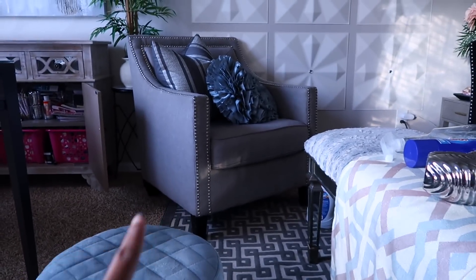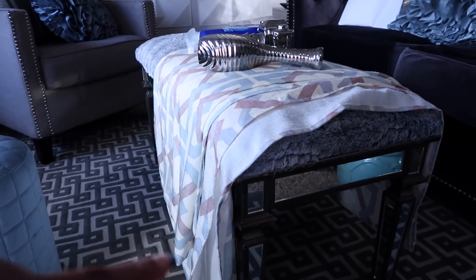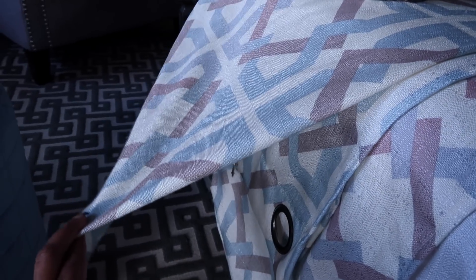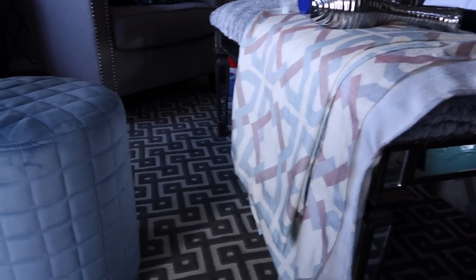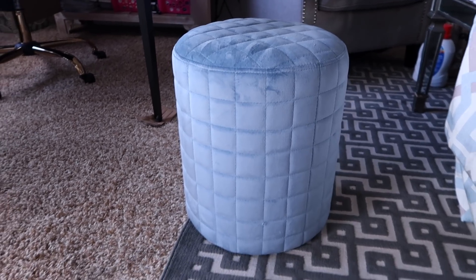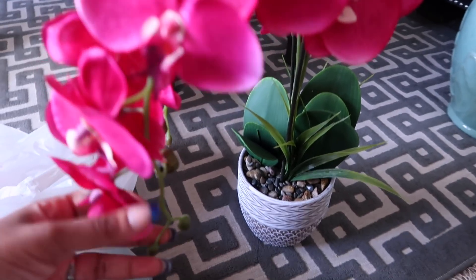I'm gonna put the ottoman in front of this chair. I am gonna get a smaller coffee table because I was using a bench before, but I want to put that bench somewhere else. I'm gonna put these curtains up in here as well — these were in my kitchen, so I'm gonna put them up and see if I like it in this room because I really want to change things up in the kitchen. Those are all the items! I hope you guys enjoyed watching. If you did, please give me a thumbs up and I will see you in my next one. Bye guys!